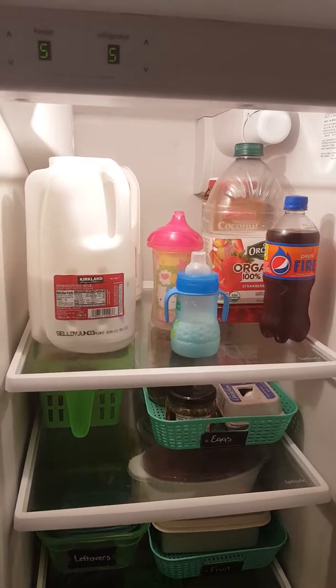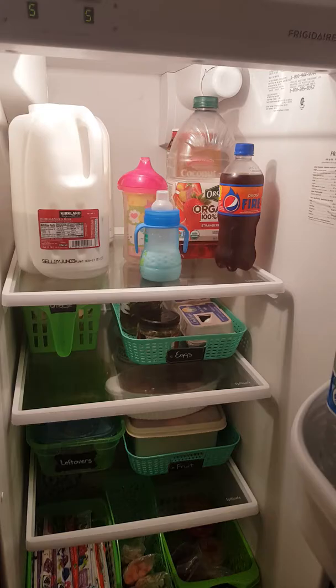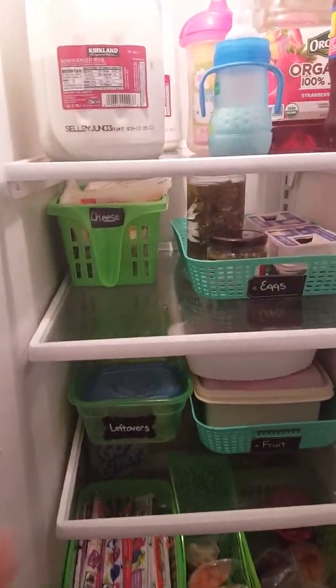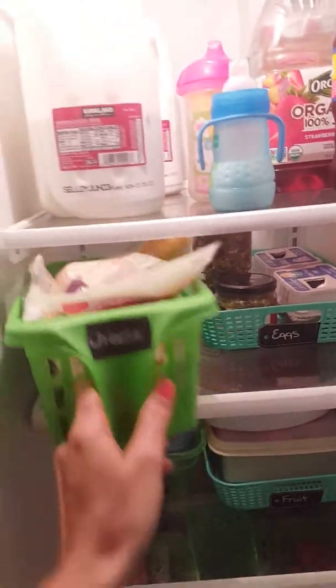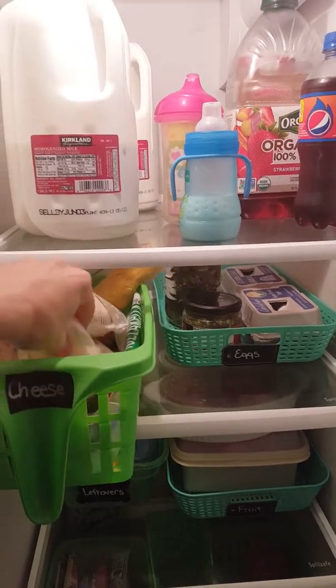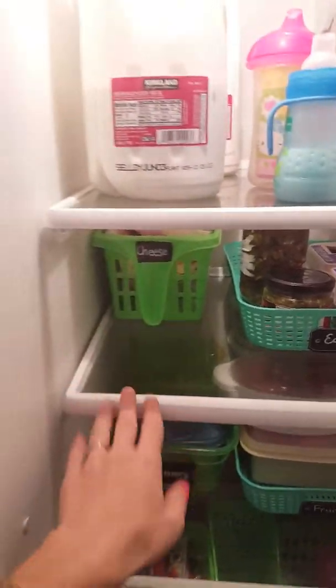On the top shelf, I just keep all of our beverages — milk, kids' cups, everything beverage goes up there. Then on this next shelf, I keep a basket and all of our cheese goes in here. So string cheese, any kind of cheese, shredded cheese, cream cheese, everything goes in there.